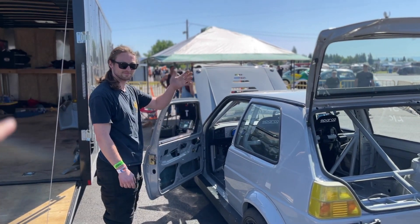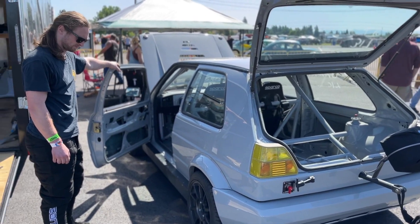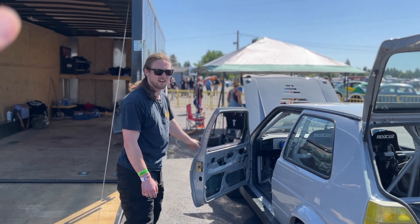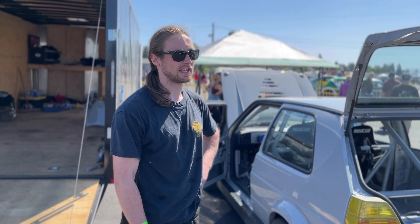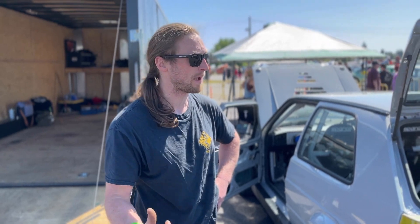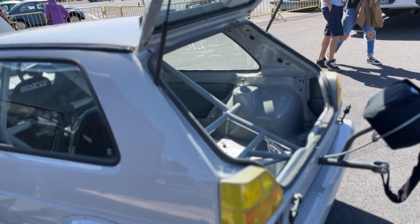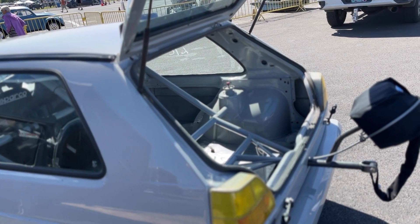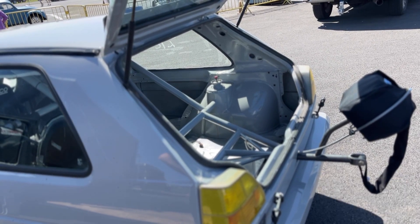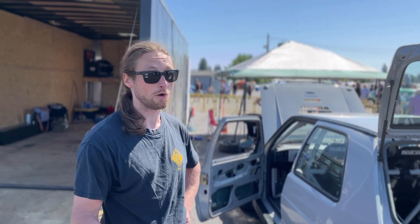Welcome back to the video — we're back with Eric, and his car is looking very different again. Take us through what you've changed. Last year we started breaking into the tens, did like a 10.89 up at PIR, then got it dialed in more at Pacific Racelands and did a 10.66 at 134. First time out this year we were right back into the tens, running a bit more power but not all the power.